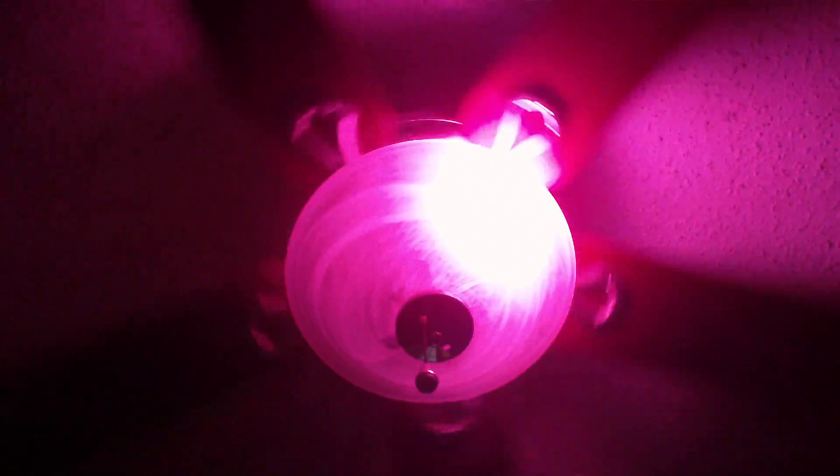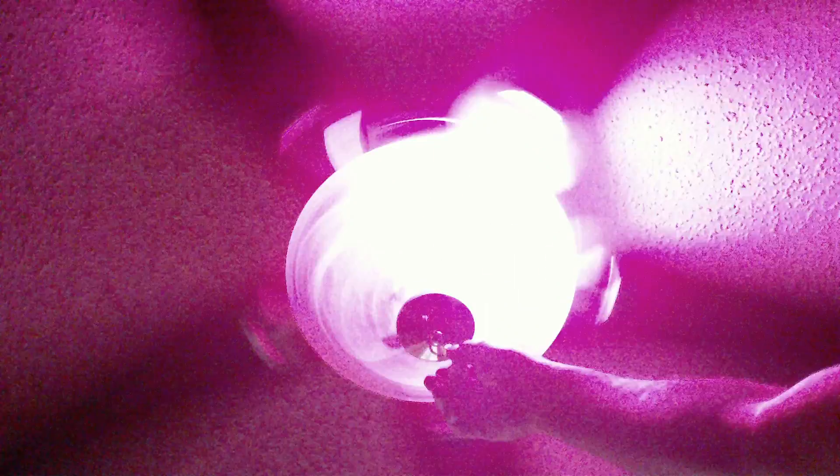You turn it on and off five times, waiting one-second intervals — like this: one Mississippi, one Mississippi, one Mississippi, one Mississippi, one Mississippi. Notice how it changed color.